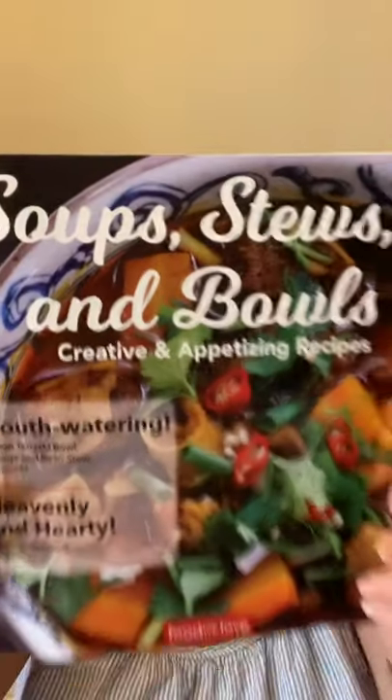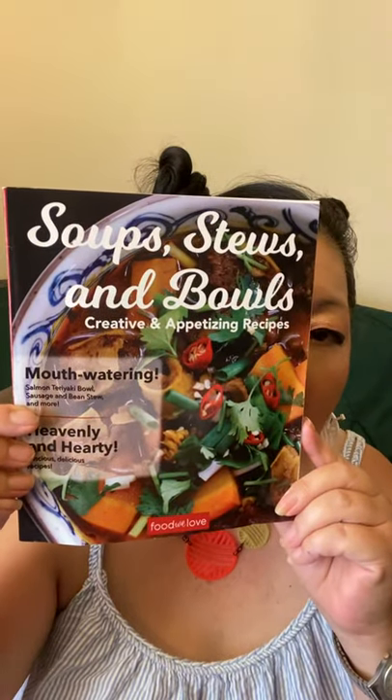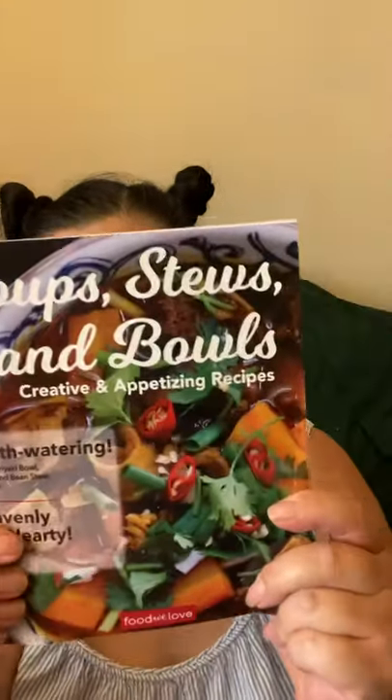And then I got this — a book on soups, stews, and bowls with creative and appetizing recipes. I don't really do a lot of cooking, but because I have suffered from vertigo and from high blood pressure, I'm trying to cut my sodium. So I figured I might try this because it's all in one pot, and this is only a dollar.